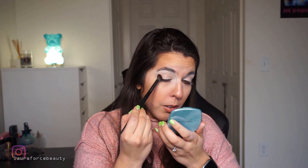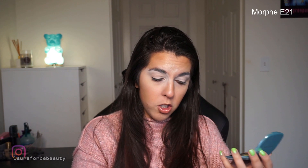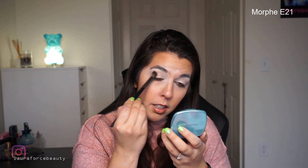So I'm going to take Barry Mousse — this guy here. I'm just taking Barry Mousse, the tan shade, and using that into the crease. That's already looking a little less crazy.